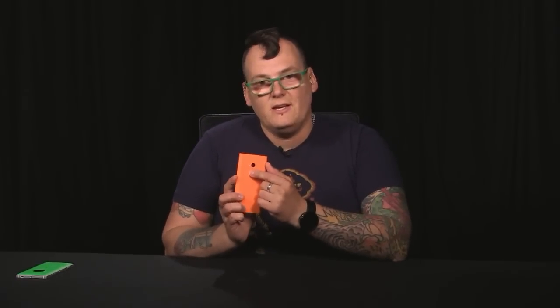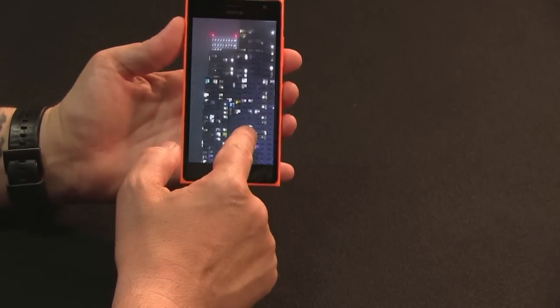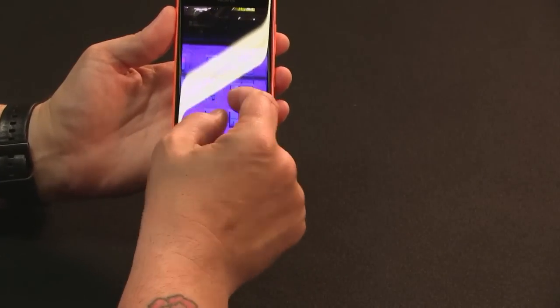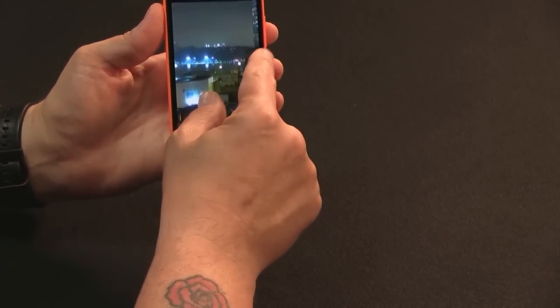The real gem here is the rear camera — it's surprising. The 830 has a big 10 megapixel OIS camera. But the 735 has an F/1.9 lens, which means no optical image stabilization, but it gathers a lot more light. This is a shot taken pretty much at night on the side of the street, and it's perfect. You can zoom in and there's no OIS, but that's what an F/1.9 lens does for you.